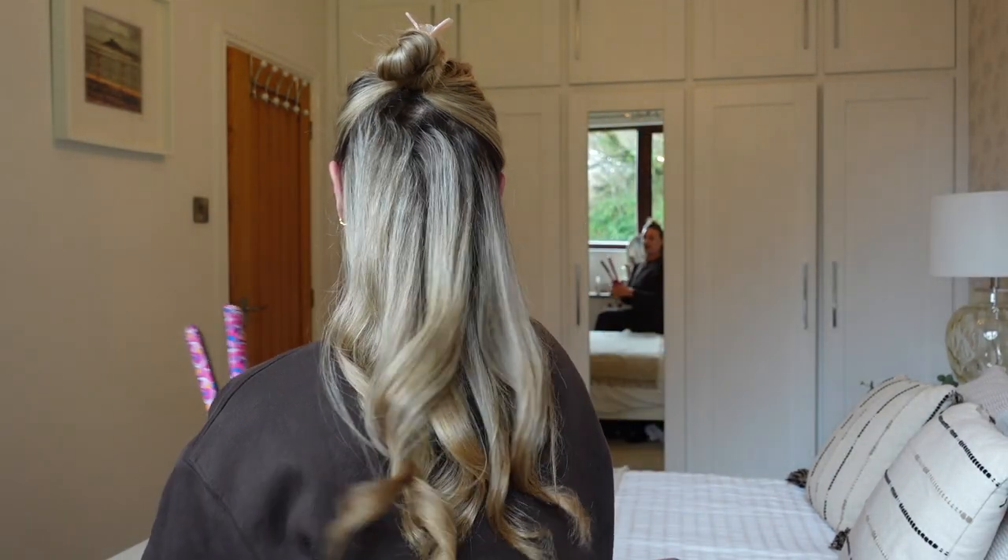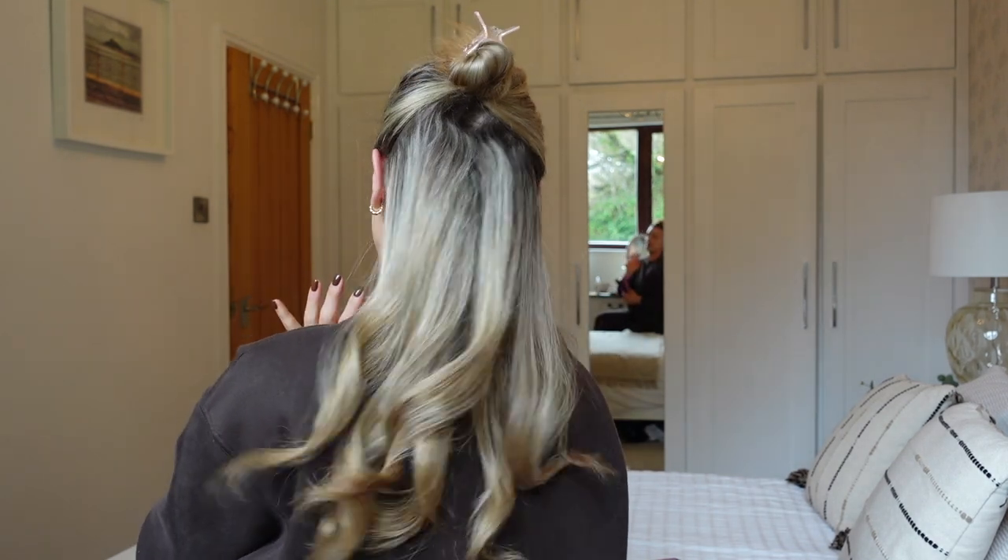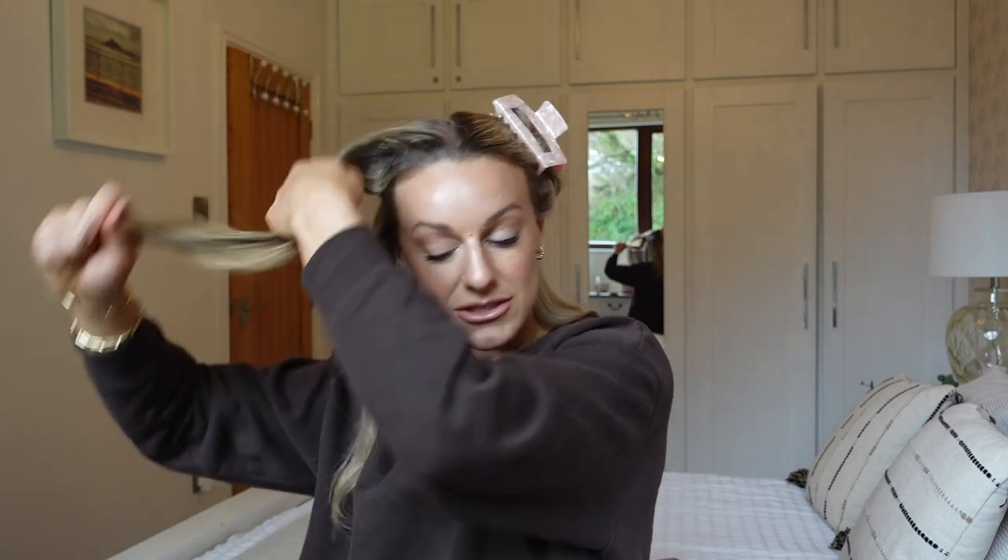The bottom layer is done and it looks really beautiful. The trick is to leave the hair alone — don't brush through them, don't fiddle, just let them set. If your hair doesn't tend to last you can pin curl them, but mine lasts fine. I'm sectioning into three sections plus a mini section on this side. This is a really easy quick way to curl your hair if you're short on time.